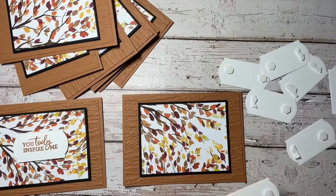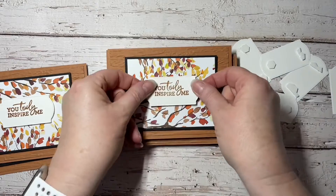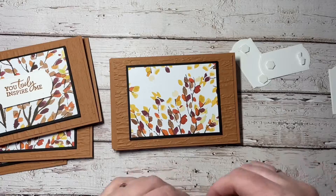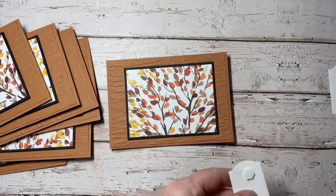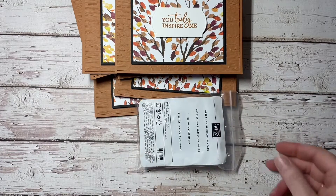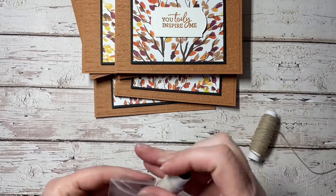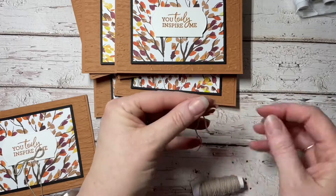I wanted a landscape card rather than a portrait style card. This style of card can be hung over the TV or over an edge so that you can actually see it. I then grab out the Baker's Twine Essentials Pack, which is also found in the annual catalog. You get five different colors in this pack, and I'm just going to tie some bows to stick onto the front of the card.